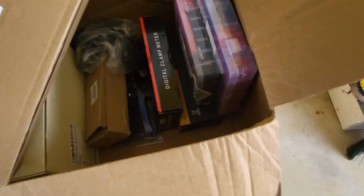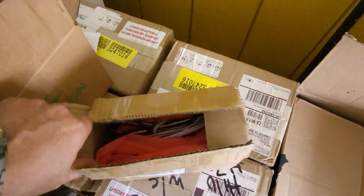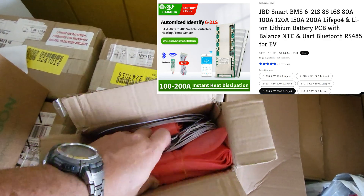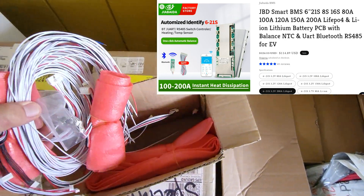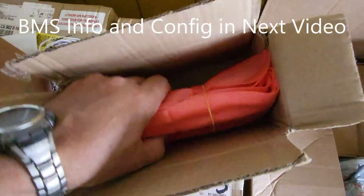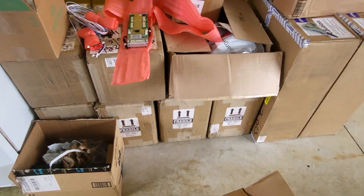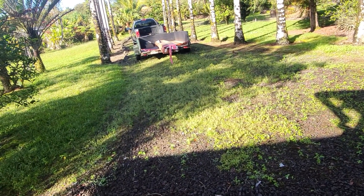Let's take a look at the JBD BMS. This came direct from JBD's website, along with the wiring harnesses for the BMS — this is how it came packed. I'm going to build two separate battery packs. Looks like I got everything here. It's going to be a long work week. It's 7:45 a.m.